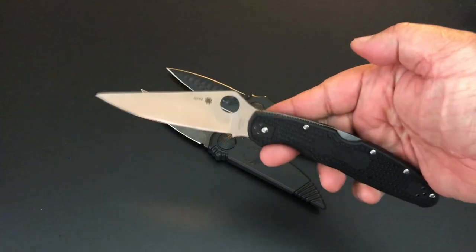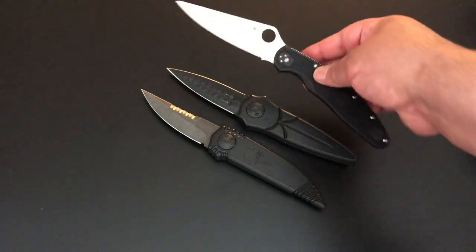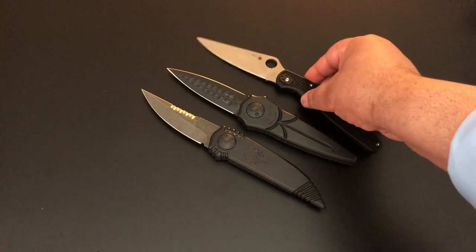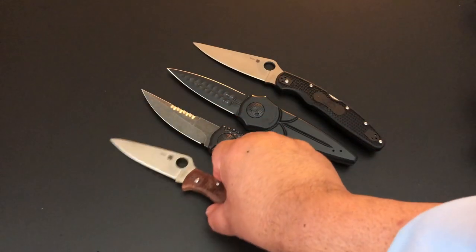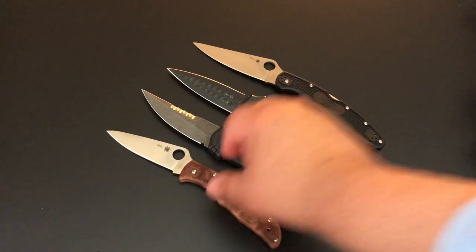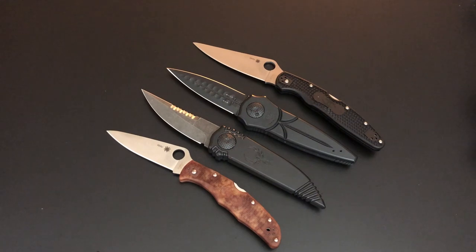If you haven't seen my new video on the brand new Police 4 Lightweight from Spyderco, that's on YouTube — check it out on the playlist. There are so many videos on this channel I've lost count, so if you're ever in need to see knives and things, check out the playlist.